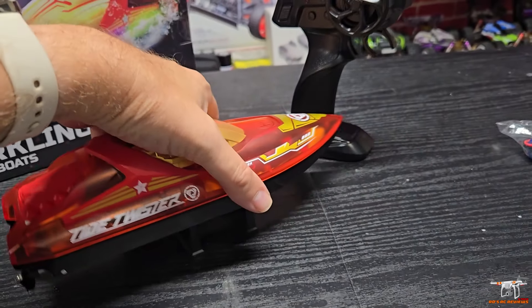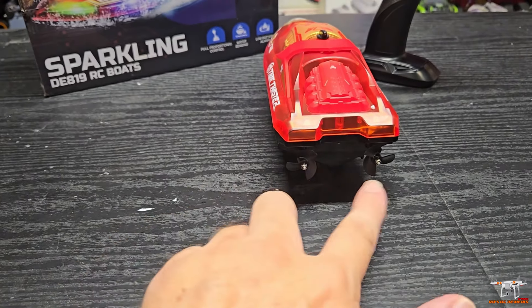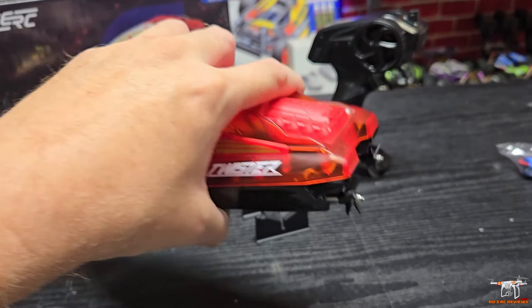This is a twin-prop setup, so there's no rudder on the back. It uses differential thrust — different thrust from each propeller — to steer. That's how you steer this boat.